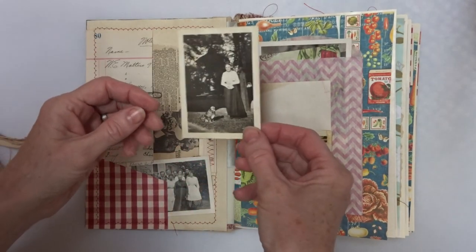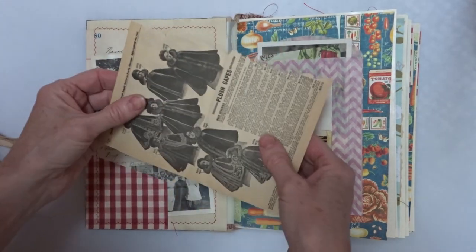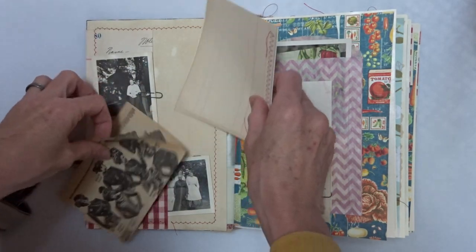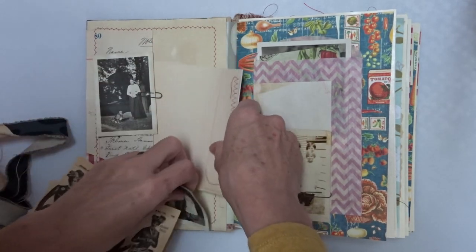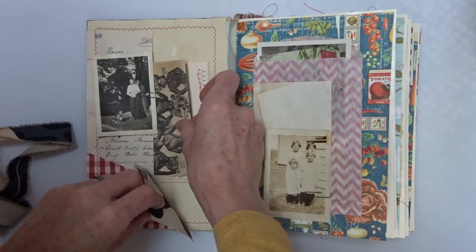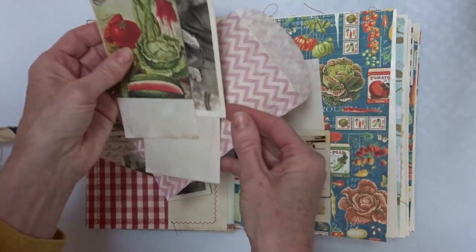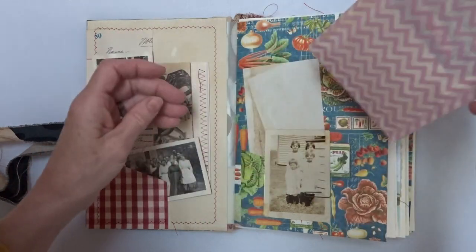So there's different photographs, different time periods, and ledger and vintage book pages from the Sears catalog and then little booklets with ledger paper. And cards and index cards and more photographs of different women, paper, lots of journaling space here.